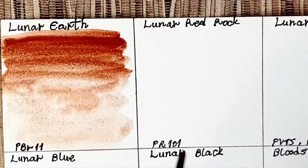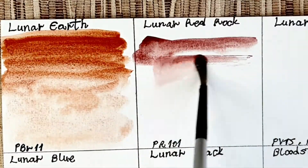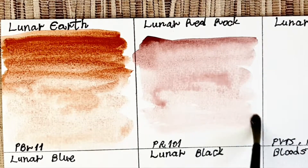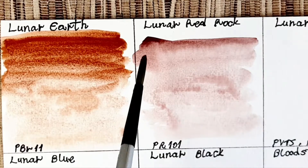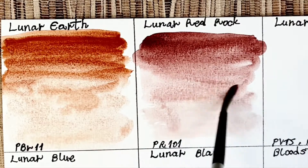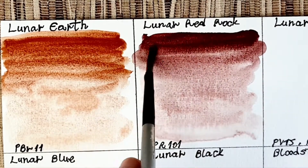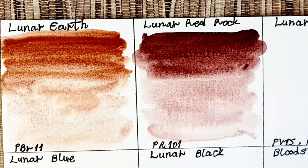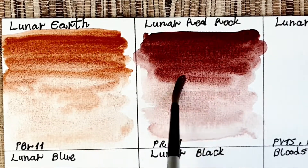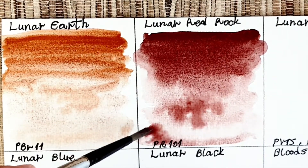The next color is lunar red rock. Lunar red rock is a PR 101 — I swatched it in my PR 101 videos with the opaque versions. It's quite opaque and, like all lunar colors, it has lots of granulation. I use it instead of Indian red and caput mortuum. In its mass tone it can be quite opaque, and when diluted it's a very soft color.